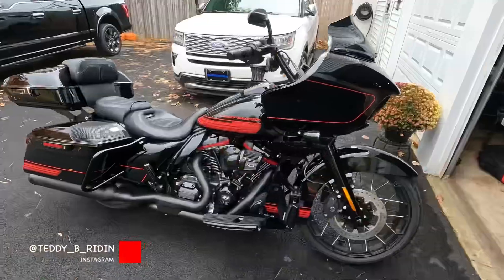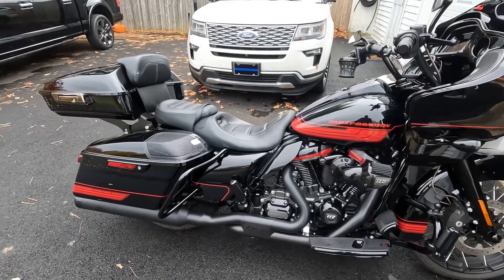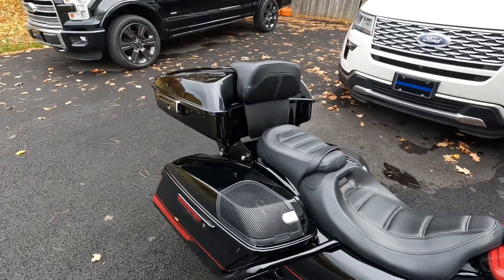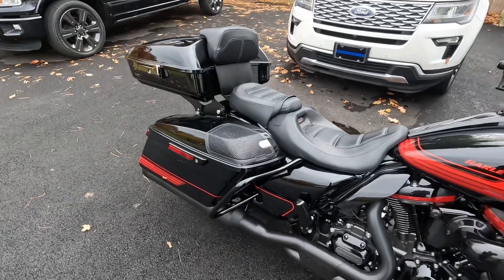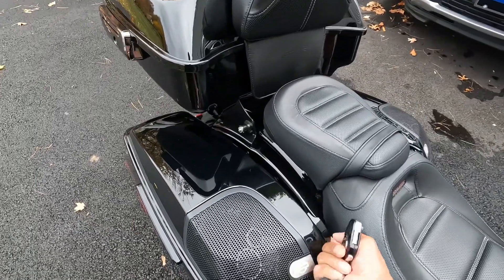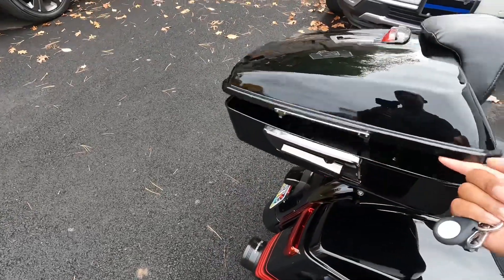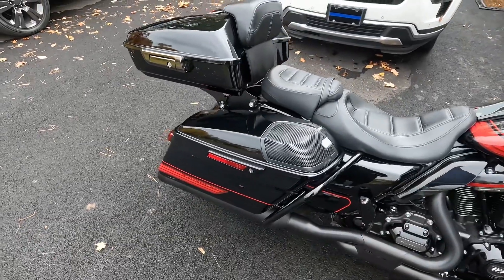Hey, what's up y'all, welcome back to the channel. Today I got another install for you. As you can see, it's my 2021 CBO Road Glide. I already added a tour pack afterwards, so the upgrade I'm doing today is going to be to see if I can automate that tour pack. As you already know, the CBOs come with the power locks that lock the saddlebags, however the tour pack is still manual. So what I'm gonna try to do today is put some automation to that tour pack.